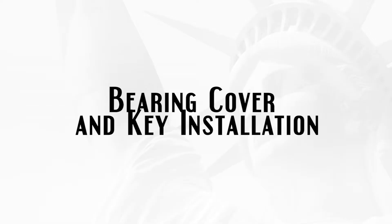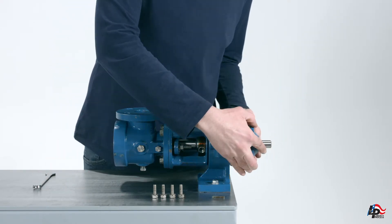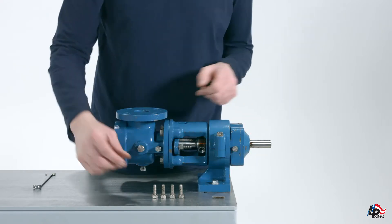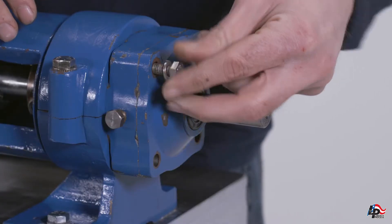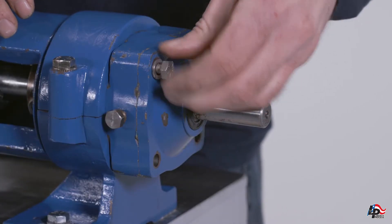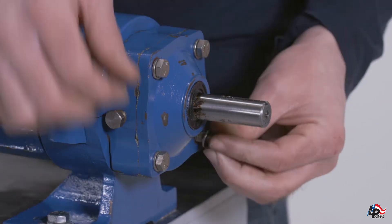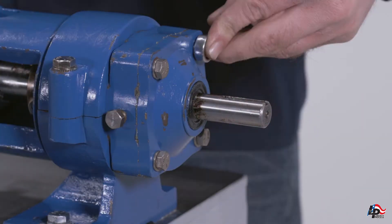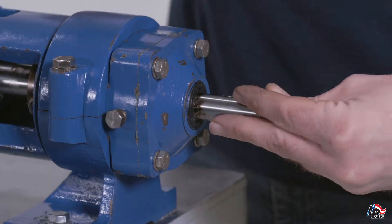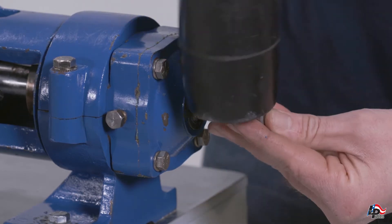Bearing cover and key installation. Install the bearing cover onto the end of the bearing housing. Tighten down the four retaining bolts with a half inch wrench. Install the key into the keyway using a rubber mallet or a hammer and dowel. Take care not to damage the pump drive shaft or key.